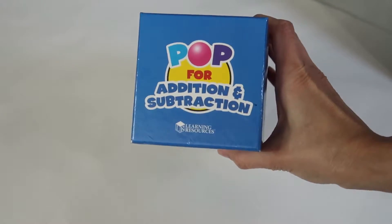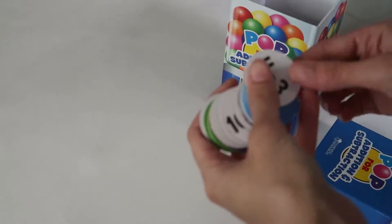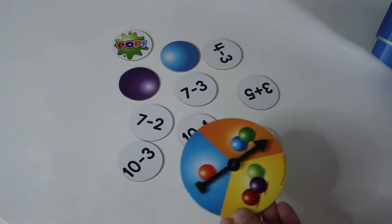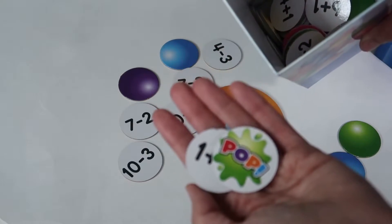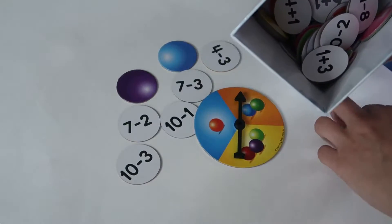This game is called Pop for Addition and Subtraction. It's a fast-paced game that lets you spin to practice basic math facts. You keep the gumballs for any right answers that you get. For example, if I spin three, I get to pick three from the box and solve them. If I get them right, I get to keep them. However, if I get a pop, all of the gumballs have to go back in the box.